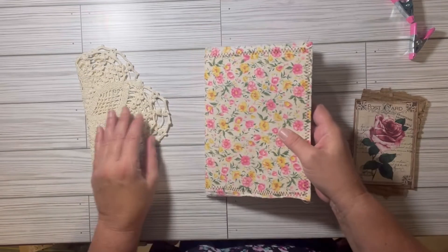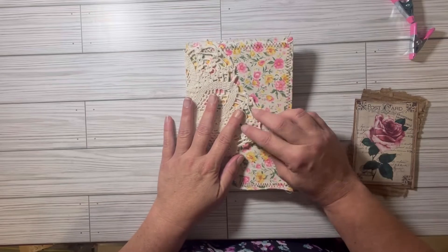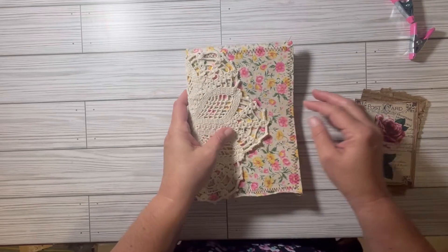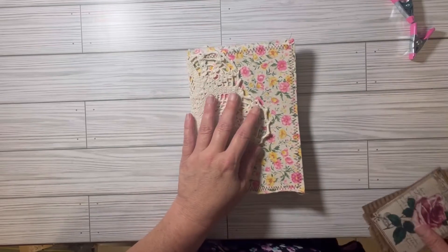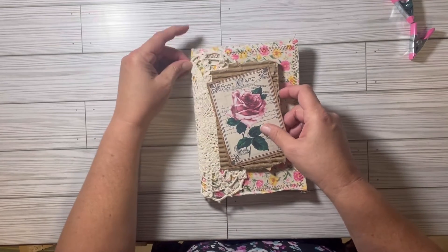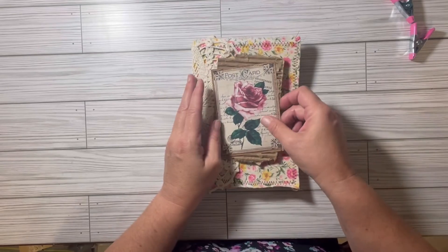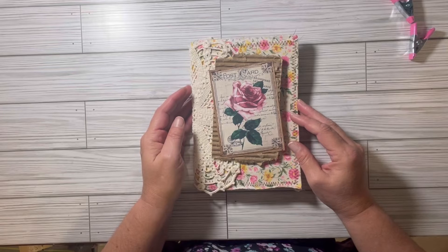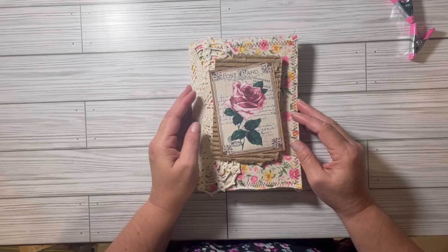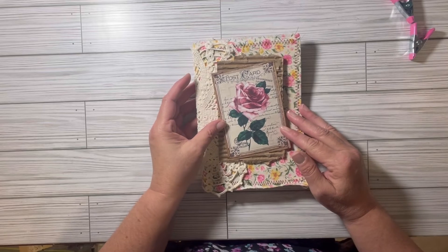I was thinking along the lines of putting a closure through here to tie around the front, and putting this on the front. So this is as far as I've gotten, and I'm still thinking about what I want to do and which way I want to go.